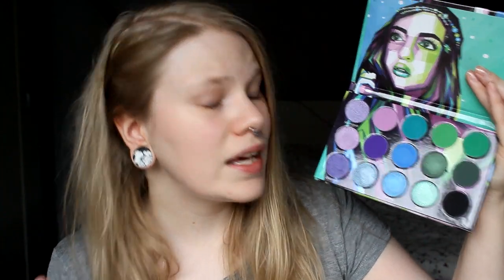So it comes with this in this — I don't know what it's called — pocket. And the palette looks like this. As you see, it's a green, blue and purple palette, and that's not my jam. But all the reviews I've seen with it made me think I might like this palette.